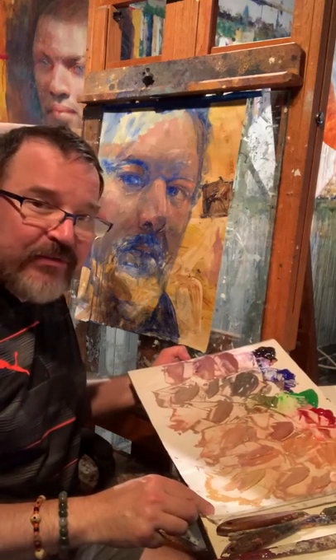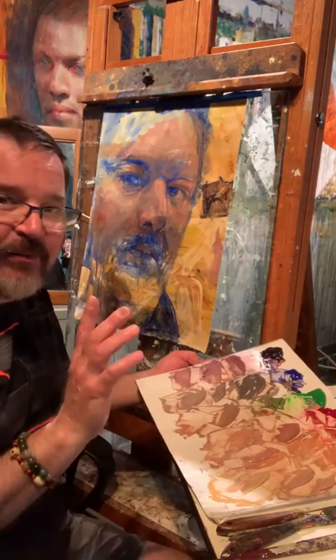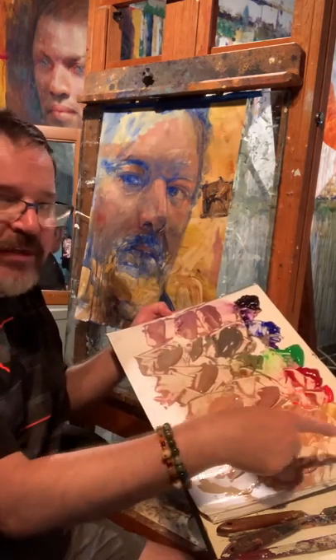Today I'm working from observation. I've got my mirror set up over here to my left. I've got my painting and my palette on my right because I'm right-handed so it's easy to access. I've created a palette with my cools on one side and warms on the other.